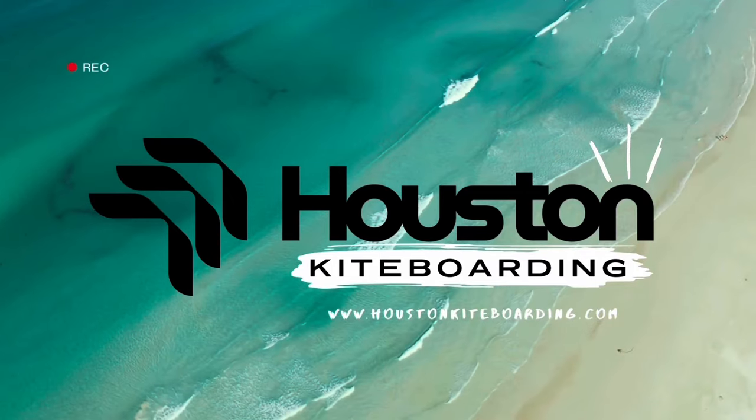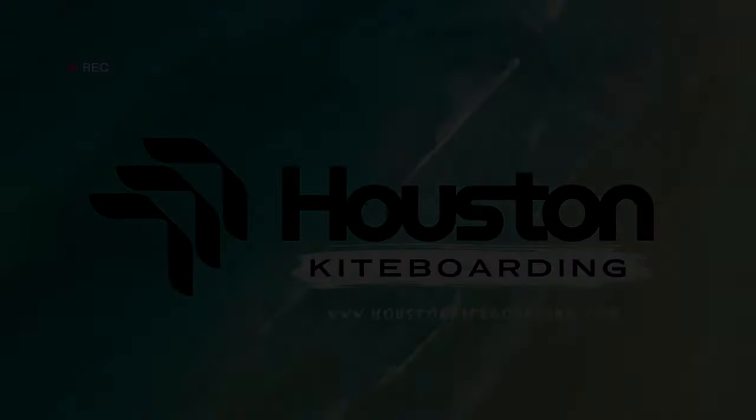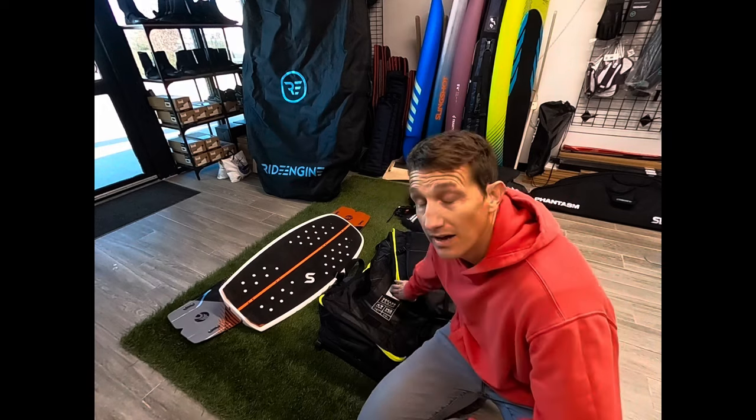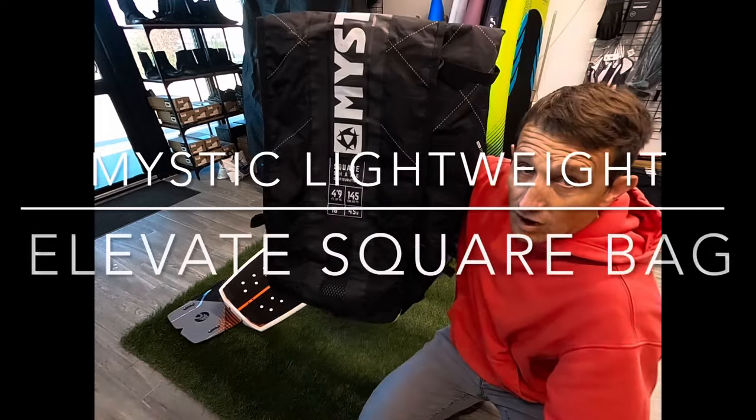Hey everybody, Phil here with Houston Kiteboarding and Pacific North Sports. Travel season is upon us. One of my favorite kite travel bags for kite foiling and kiteboarding is the Mystic Lightweight Square — it's called the Elevate Lightweight Square Golf Bag.